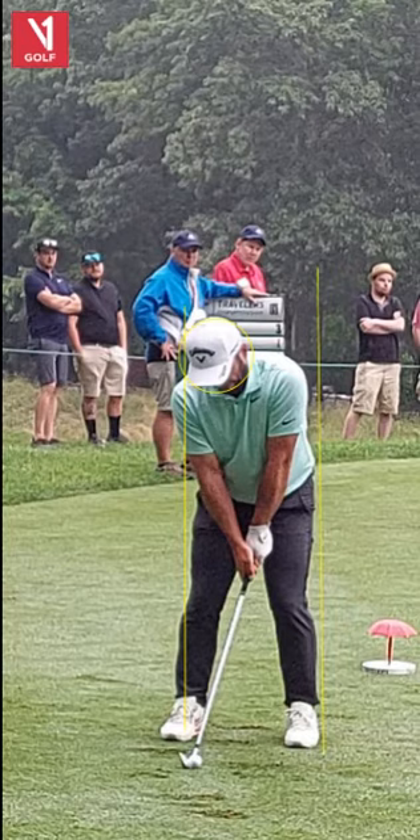The 11th hole out there, par 3 downhill. He's got like a 9-iron, something like that, maybe an 8. Ball position a little back. Now this is not the best camera angle, but it is still a camera and you're going to see some interesting moves.